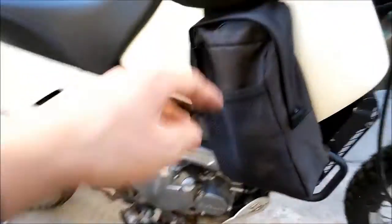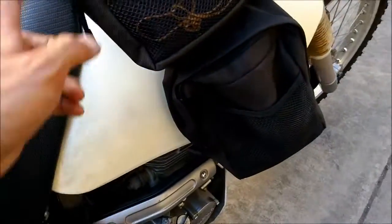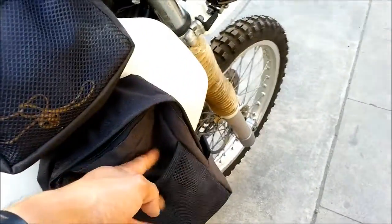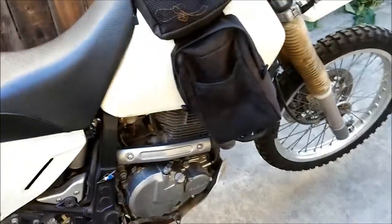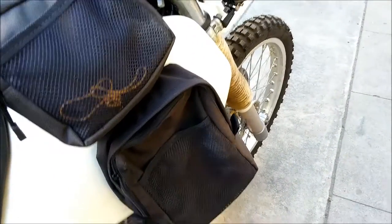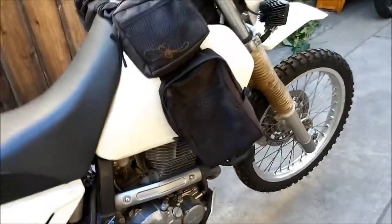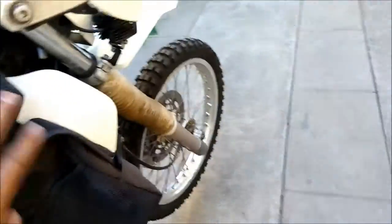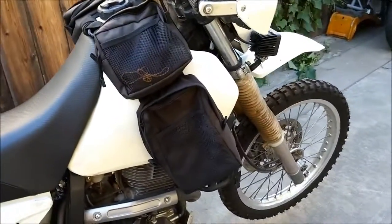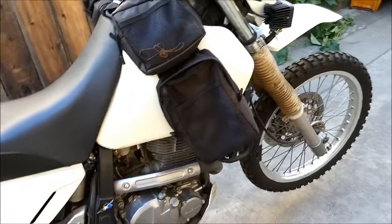What I'll normally put in these tank panniers is stuff I need to get to right away — like sunglasses, a flashlight, batteries, camera, water bottles. If I go down, I want something soft in there like a jacket or water bottle so I won't break the camera. They also kind of act like crash bars protecting the tank.